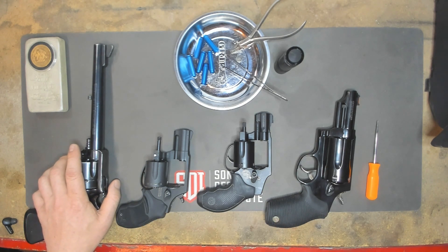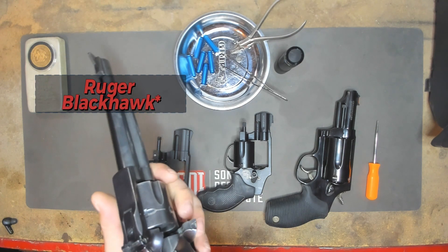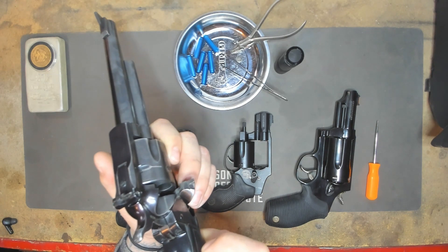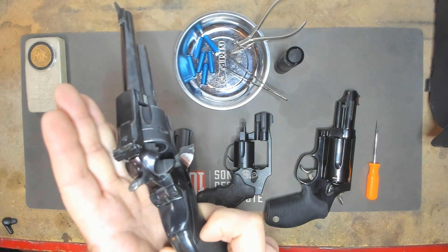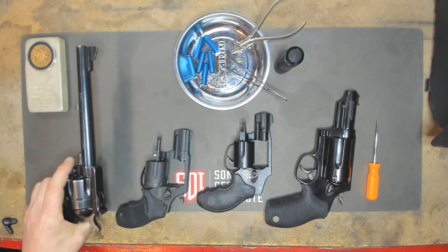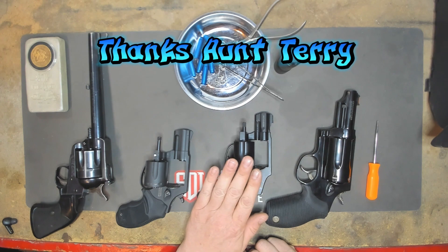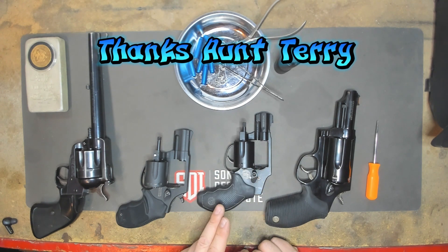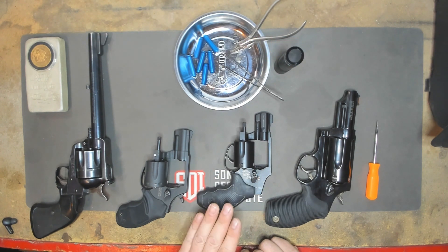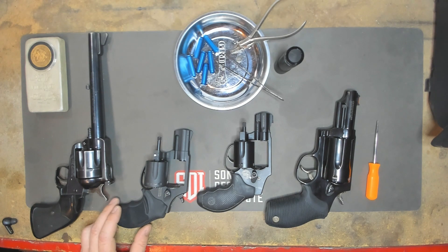I like to use props because it helps me talk through it. This is a Smith & Wesson Blackhawk in .45 Colt. Let me go ahead and clear this. She's clear. This was loaned to me by Aunt Terry. If you stay tuned next week, we'll be doing a full overhaul on this weapon, including some springs that we got, and I also got her some new grips.